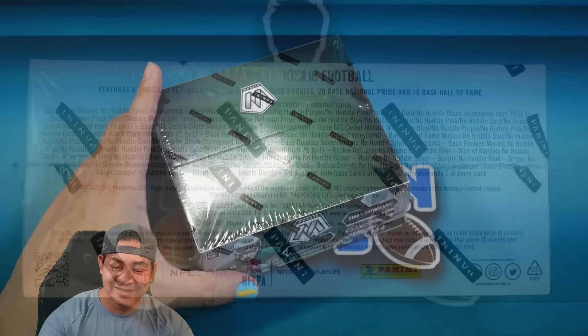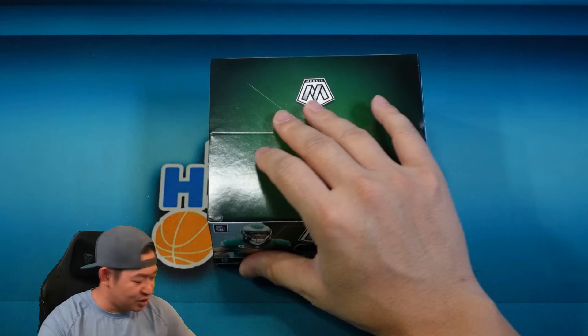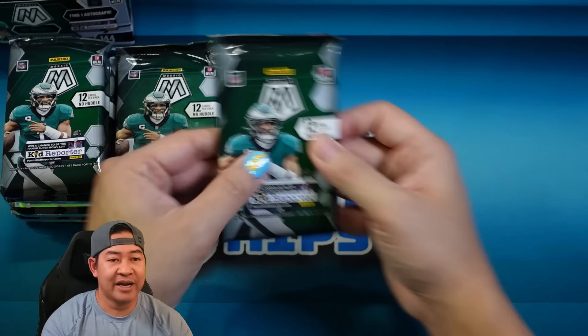For about $75 to $100 more for Hobby, you are missing one auto, but everything else should be pretty similar. I feel like it's a little easier to hit the lower-numbered stuff in No Huddle — in Hobby I think there's a lot more printed because cards are numbered higher. In here they're only numbered to 75 at the highest. Alright, here we go, pack number one.